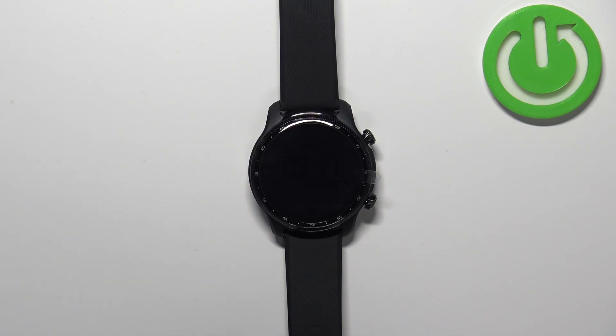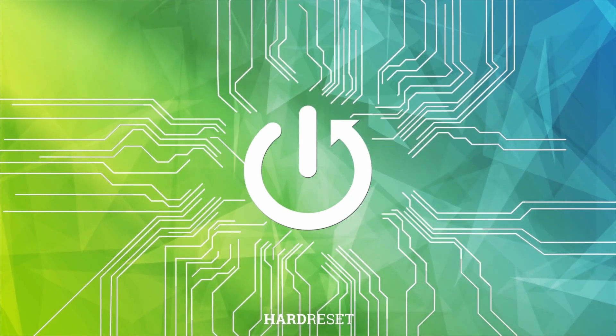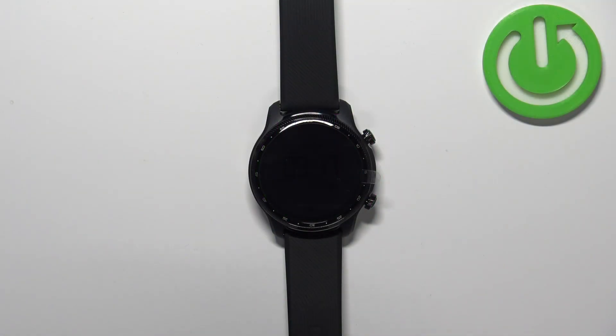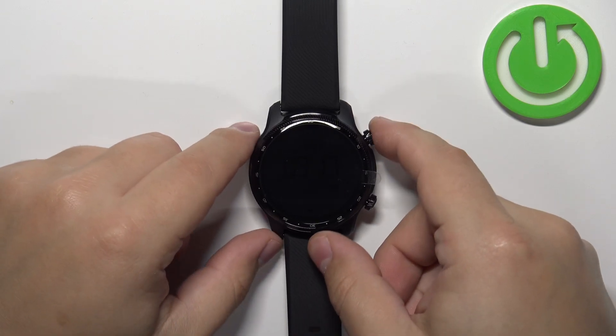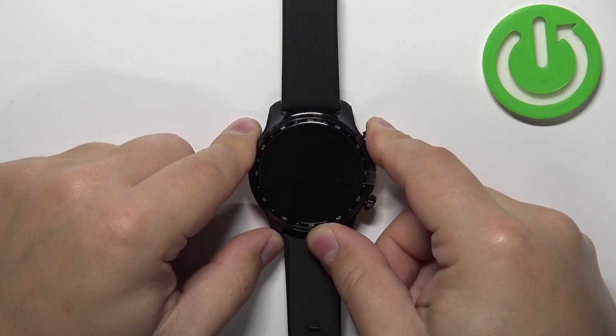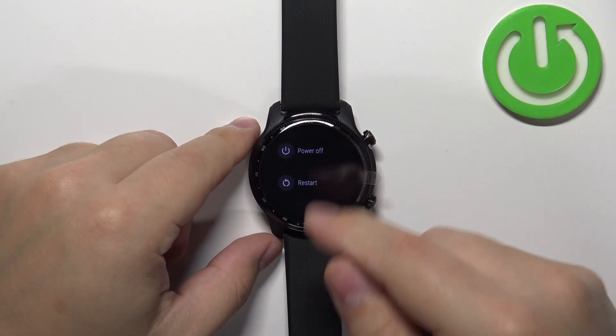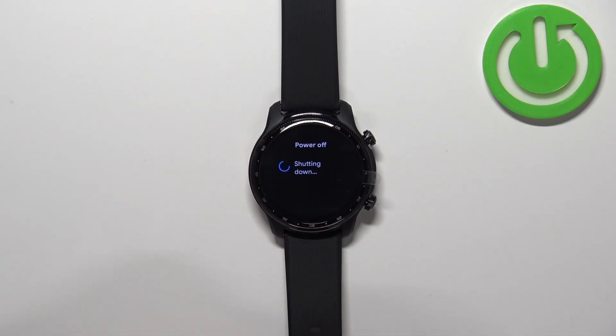First, we need to turn off our watch. We can do it by pressing and holding the upper button. Keep holding it until you see the power menu on the screen, and then tap on the power off option to turn off the watch.